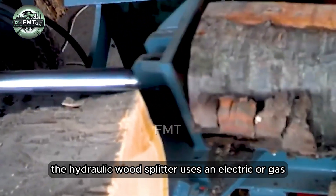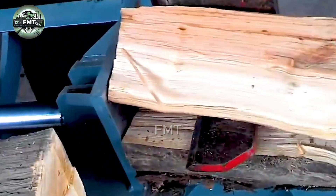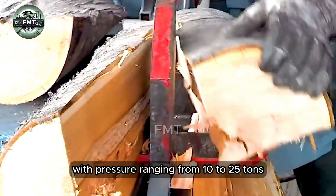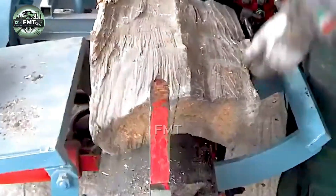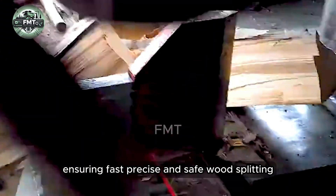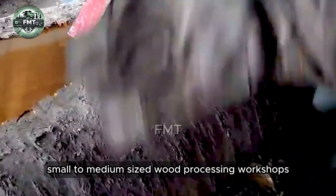The hydraulic wood splitter uses an electric or gas-diesel engine to generate powerful force through the hydraulic cylinder, pushing the log into the reinforced steel splitting blade. With pressure ranging from 10 to 25 tons, the machine can handle logs with a diameter of 25 to 50 centimeters and a maximum length of 60 cm, ensuring fast, precise, and safe wood splitting — making it ideal for small to medium-sized wood processing workshops.